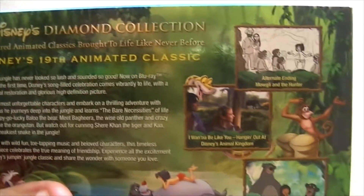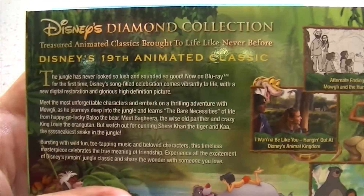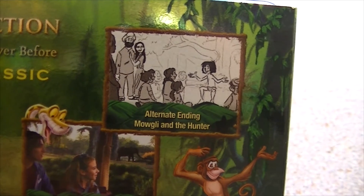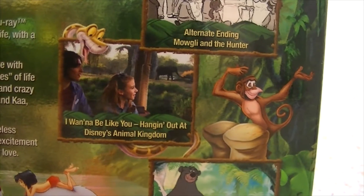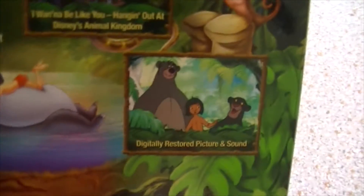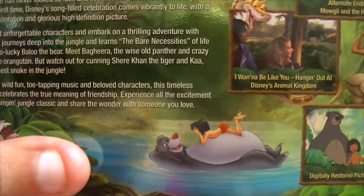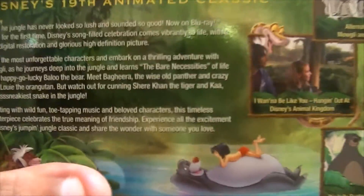Moving on to the back: Disney's Diamond Collection — treasured animated classics brought to life like never before. Special features include a sneak preview, alternate ending, Mowgli and the Hunter, I Want to Be Like You — hanging out at Disney's Animal Kingdom. Digitally restored picture and sound — of course it would be. It is a Blu-ray, and I watched the DVD only a few weeks ago and it looked crisp as hell, so I can only imagine what this will look like.